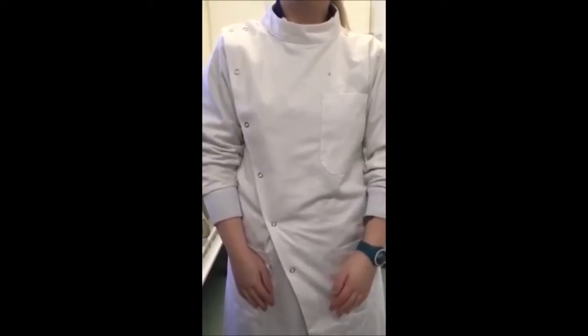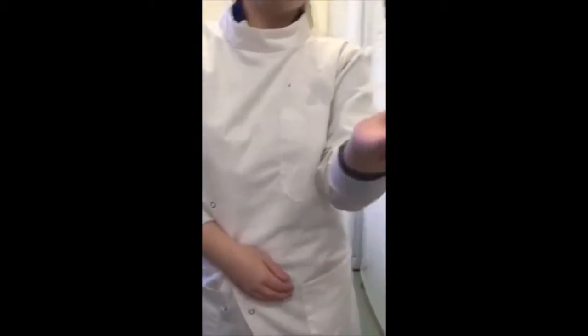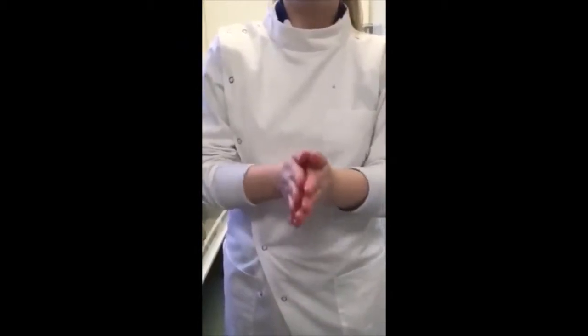The first step is to remove hand and wrist jewellery. Apply about three mils of alcohol and rub into the palm of the hand. Rub palm to palm and spread the alcohol over the entire hands and fingers.